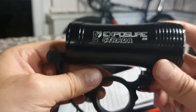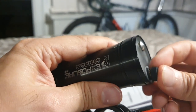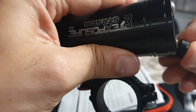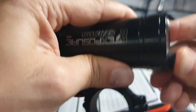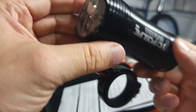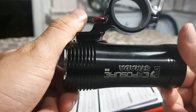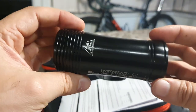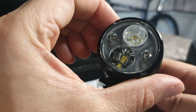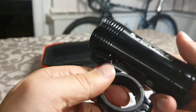I also believe if something goes wrong - even after the warranty period - it can be sent back for repairs, which I really like. It's also British-made, which is another reason I chose this over a cheaper Chinese-made alternative. I'm pretty impressed; it feels very substantial.